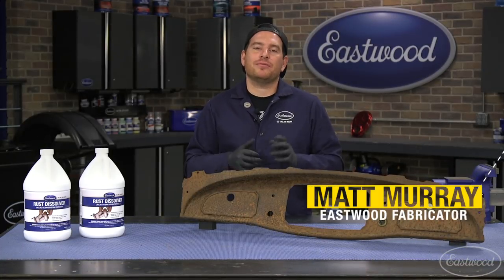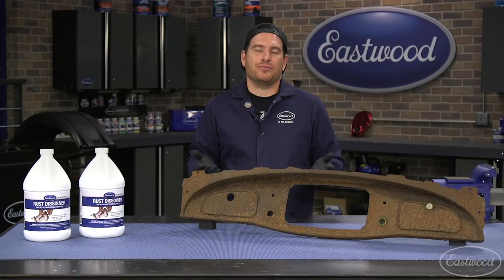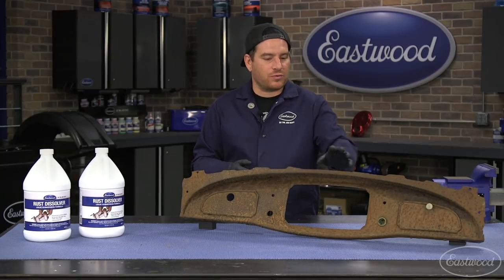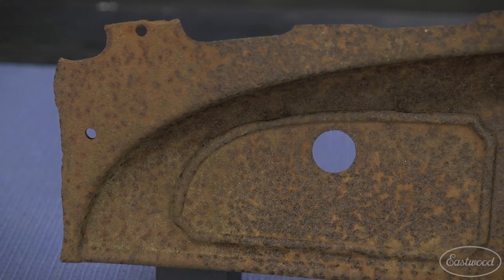Hey everybody, Matt from Eastwood. There may be projects that you run into where you need to use original parts, or there just isn't reproductions available. In this case we're working on a 1933 Chrysler dash and as expected there just aren't reproductions available for it.